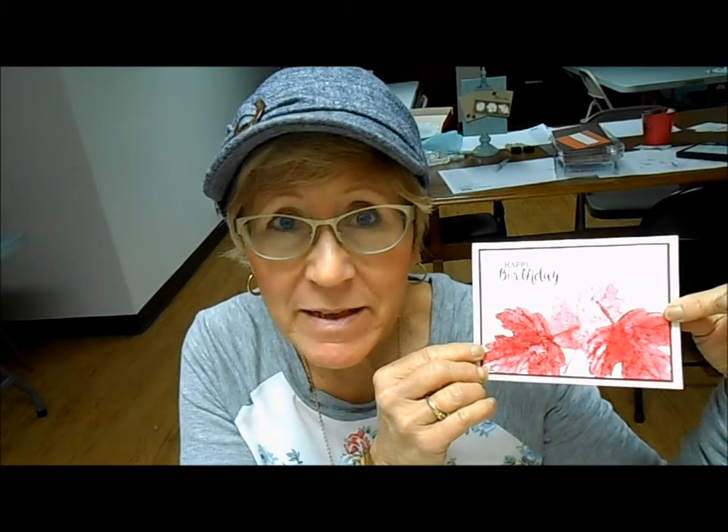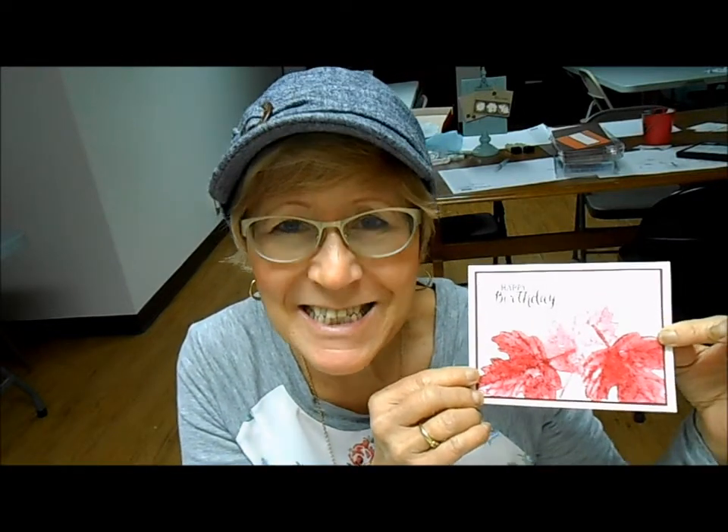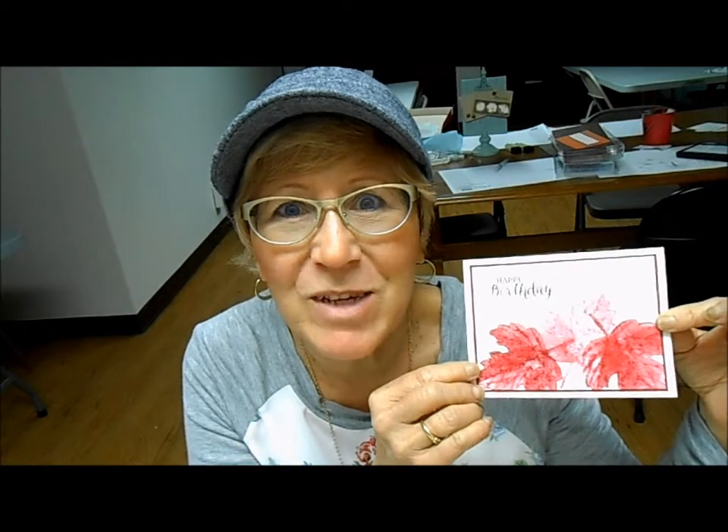Hey everybody, I've got another fun easy technique for you today and it's a great one for fall, but you could use it any time of the year. This one I'm calling Full Watercolor. I also didn't make this one up, but this is my own creation as far as a card goes, and everyone that has done this at my classes this past month has absolutely loved this technique and loved how easy they thought it was. So let's go ahead and get started.